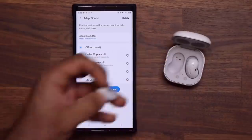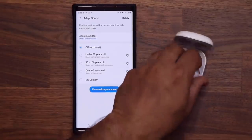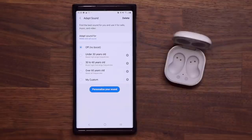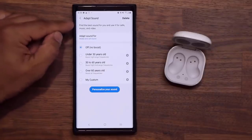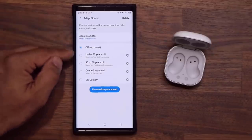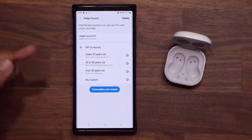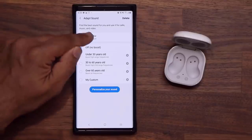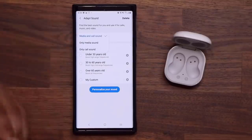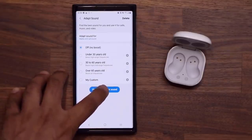I'm going to grab these and put them in my ear. You want to make sure you put them nice and tight and snug. Once you have your headphones on, go to a very nice and quiet area. You have preset options you can use, but what I like to do is go to Personalize Your Sound and tap on Adapt Sound for everything — for media and for calls.